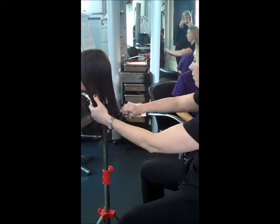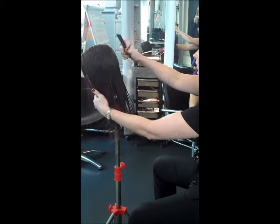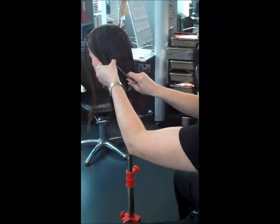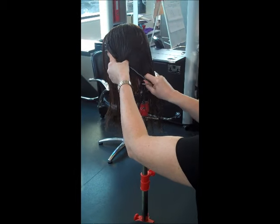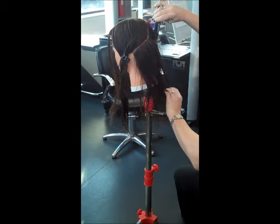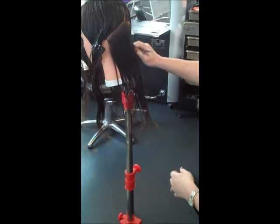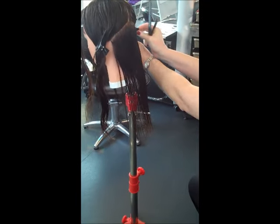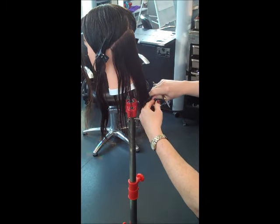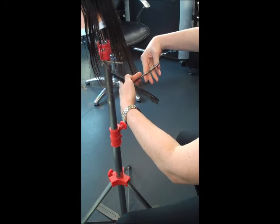I'm going to carry out your one-length haircut. Your block should be at the level suitable for your long graduation to start. I'm just going to take your length for you. You're going to discuss with the client how much to take off. Normally they want the same — if they want an inch off the bottom, they might want an inch off the top. Make sure that you put your comb into your hand.